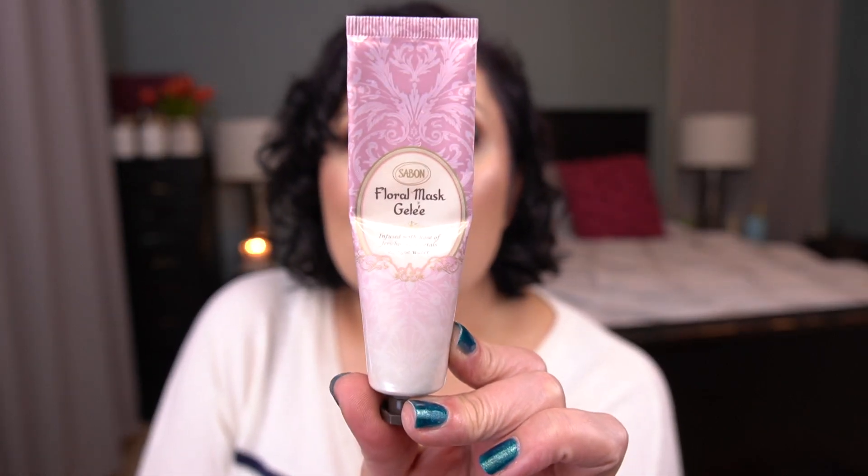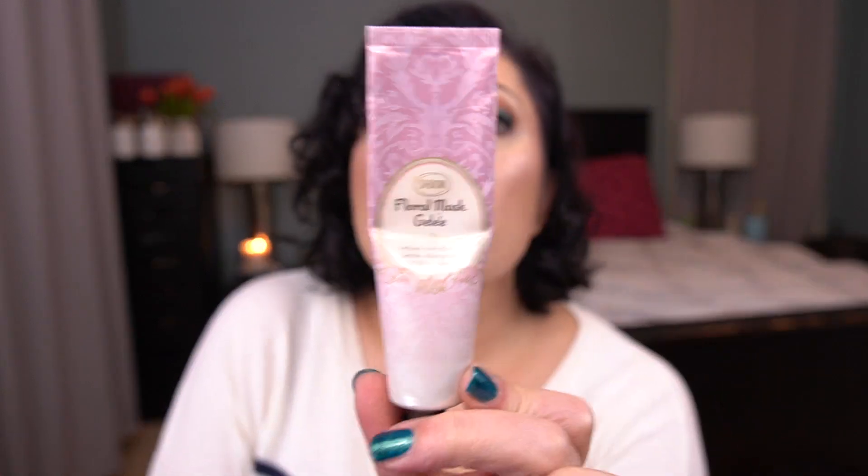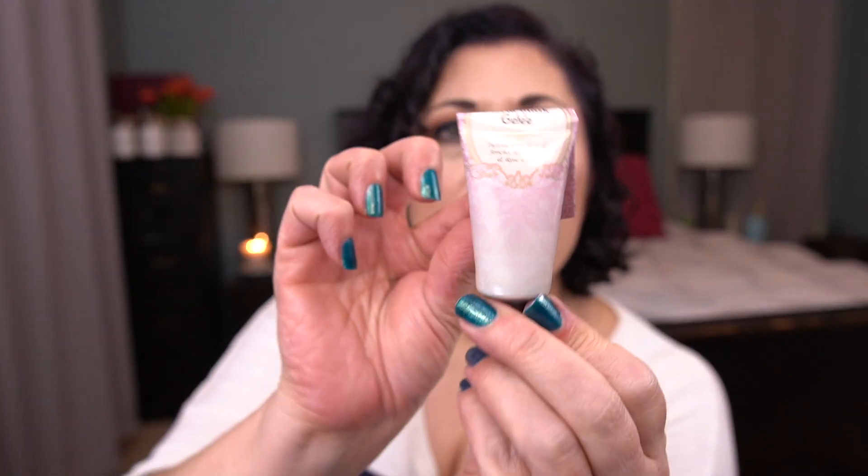By Sabon I have the Floral Mask Gelée. This is also nice — it's not my favorite hydrating mask, but I'm enjoying it for what it is. I don't think this is one I would repurchase though. I'm about halfway done with this. I'm kind of alternating between this one, sheet masks, and other hydrating masks in projects.